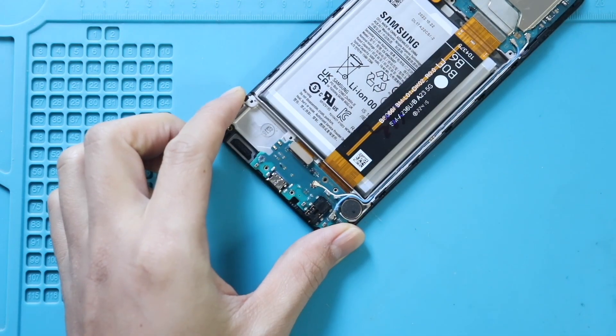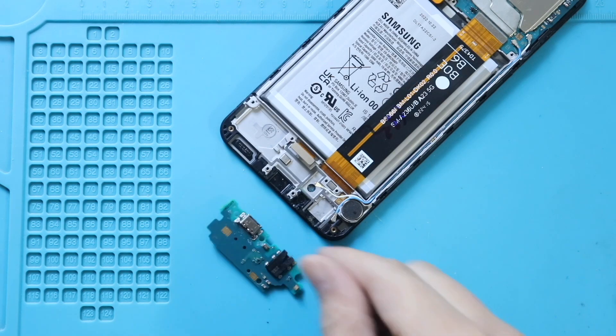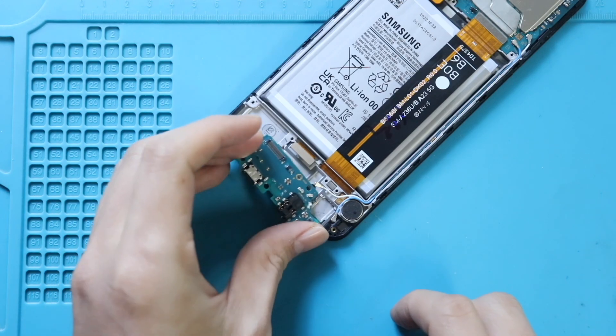Next, gently pull the folded charging port board from the body. Then place the new charging port board in the body and secure the board by adding the screw.